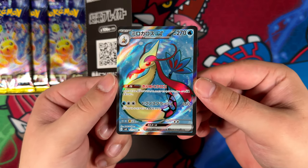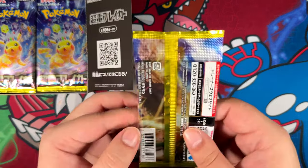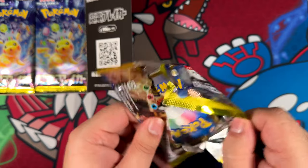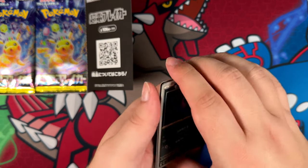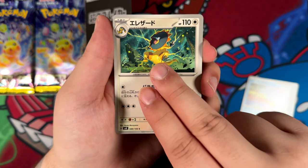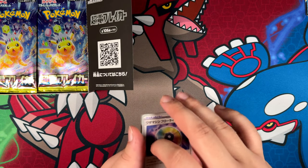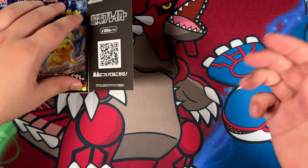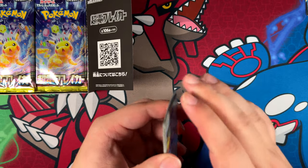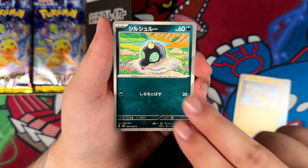Starting off with the Phoebus, that's a really cool one. I did pull the Milotic, but I was hoping for a different Milotic, of course. We still have the art rares that we can contend with, and potentially a special illustration rare, even though we've already pulled a super rare. It is very rare, but it does happen sometimes — it has happened to me once or twice. We'll see what other cards are in here in terms of illustration rares.